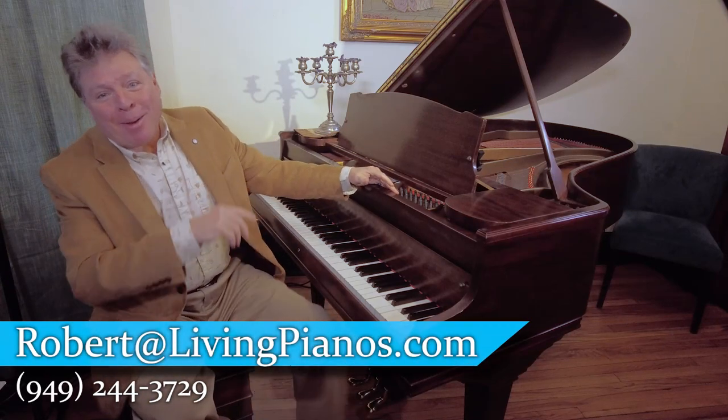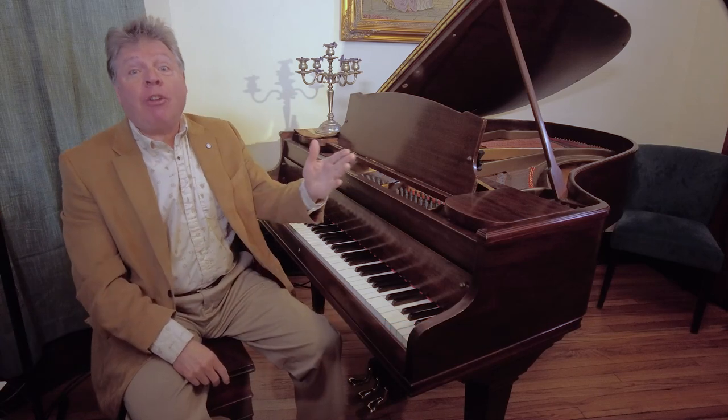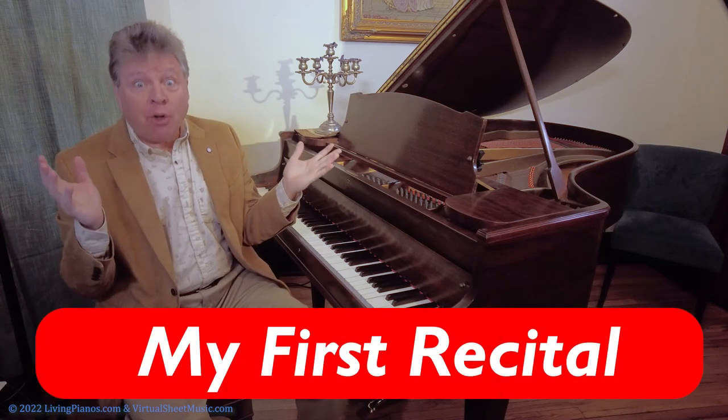Welcome to livingpianos.com. I'm Robert Estrin with yet another variation on my theme for the show, which is my first recital. It seems like it was yesterday, even though I was a very young child. I want to give you a little bit of background, because you know how different it is when you play for other people.